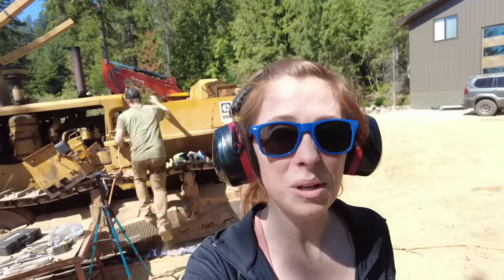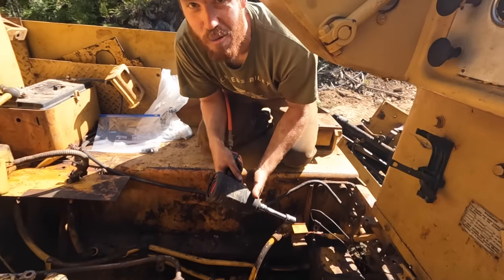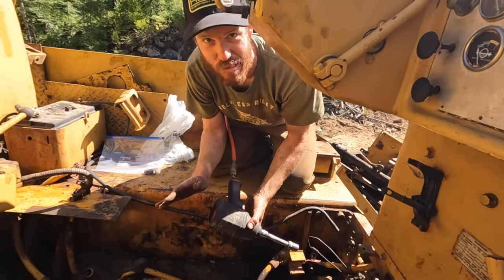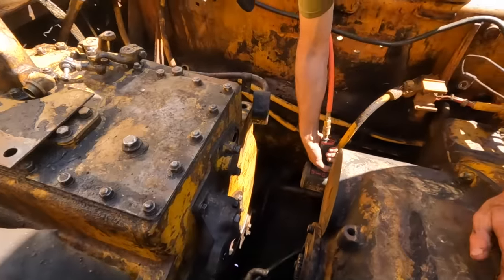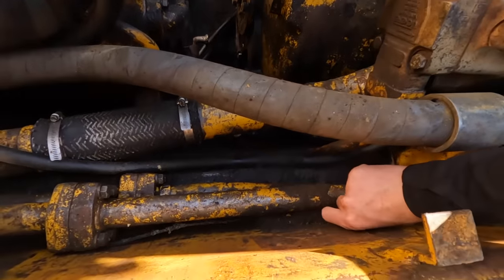The canopy removal is much smoother now. It's time to undo the 24 bolts and undo the torque converter to the engine, and if this goes smoothly we'll be pulling this torque converter out very shortly. One thing that's pretty cool working on this dozer — there are lots of surfaces to set stuff down and then lose it. Anyways, what do I do with this washer I just found?